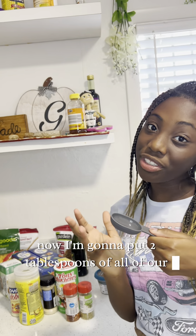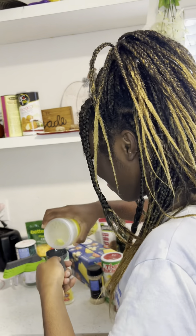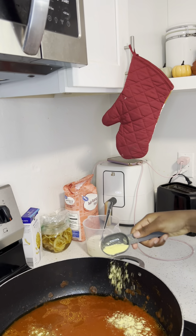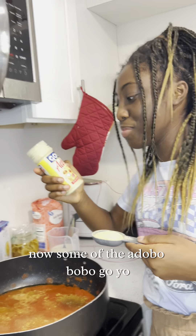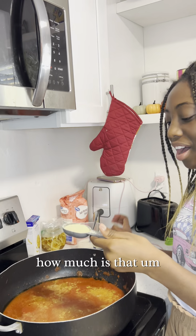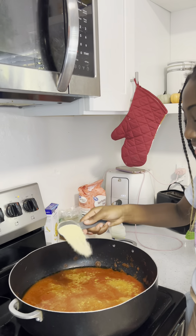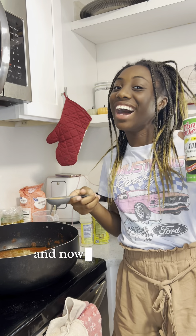Now I'm gonna put two tablespoons of all of our seasonings. Now some of the adobo — Goya adobo seasoning — two tablespoons of each. And now some all-purpose seasoning.